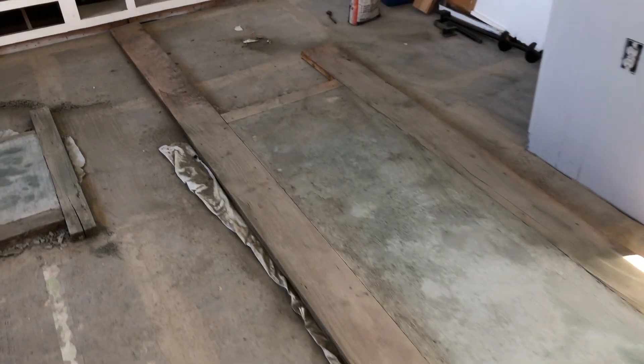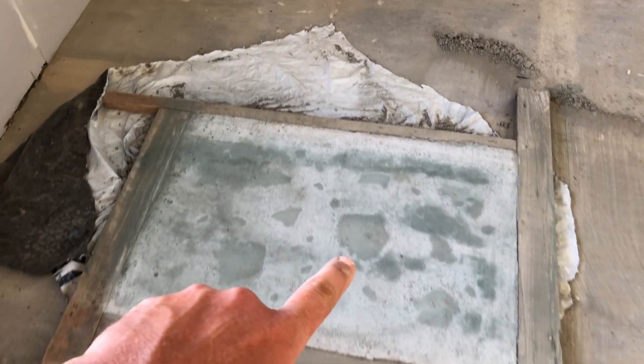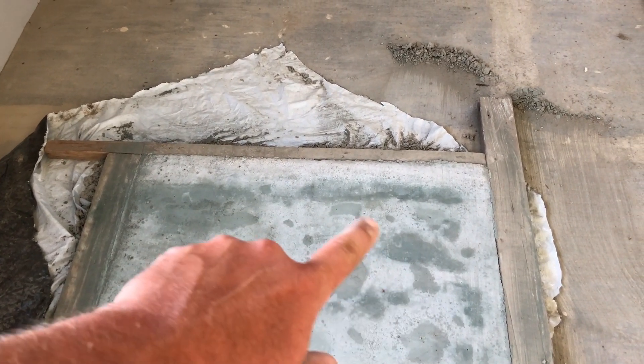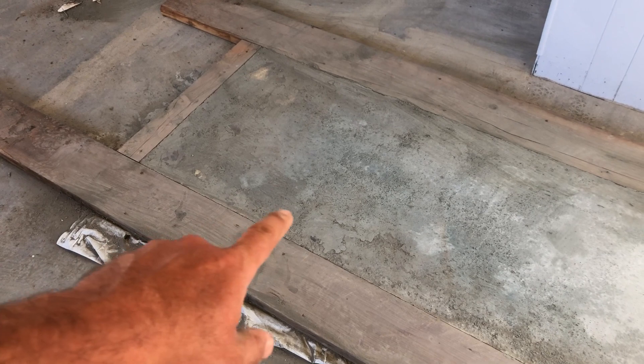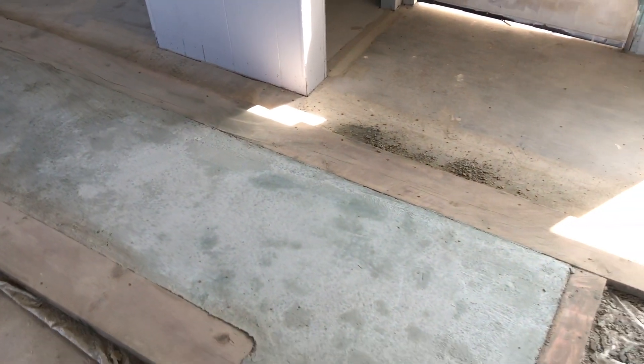Hello everybody, today we're going to be taking the forms off these concrete countertops that we poured a little bit ago, and then we're going to be trying to polish them up to see how they look. I have no idea if they're going to be bad or good. Here's what they look like right now before I take the forms off — that one and that one going over the dishwasher. You can see where the stone-exposed stones are. I got some two-part sealer that I'm going to put on it.